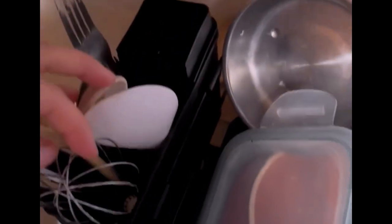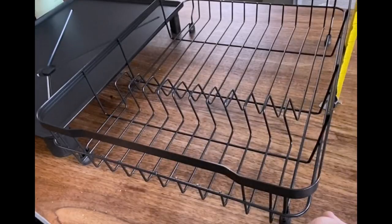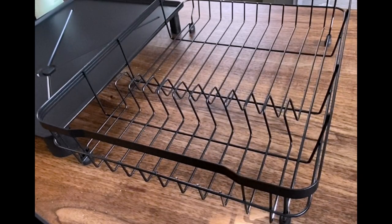The Mukabal Dish Drying Rack also serves as a versatile kitchen organizer. In addition to drying dishes, it can be used as a dish drainer, kitchen storage, and utensil holder.